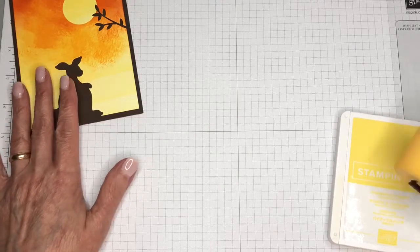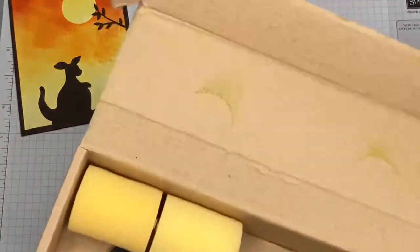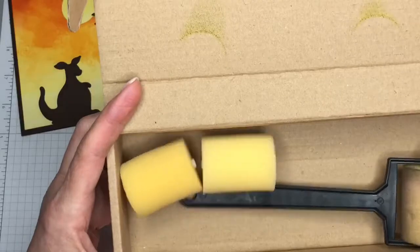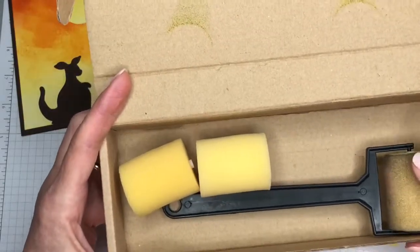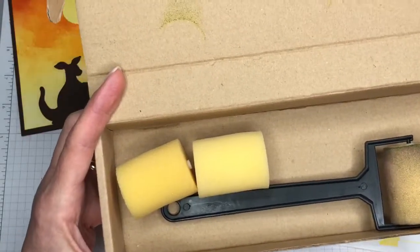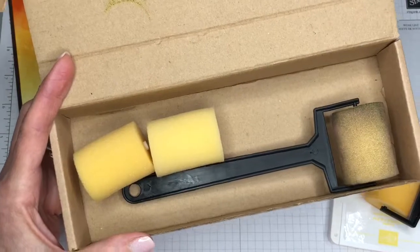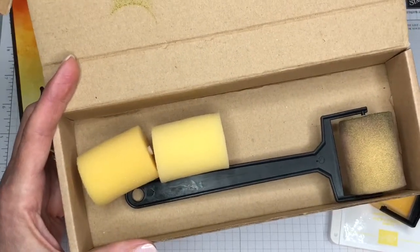We are going to be using our sponge brayer and this is a really neat tool — I think it's a great value too. You get two of the handles and four of the sponges for eight dollars. You can actually rinse out these sponges and reuse them. I tend to do like I do with my sponges and sponge daubers — I just set that aside and continue to use it for that color.